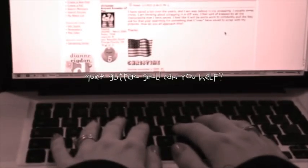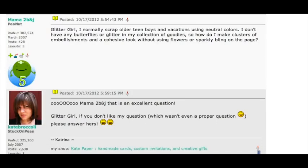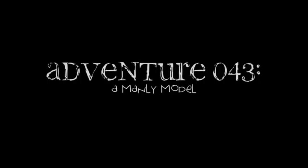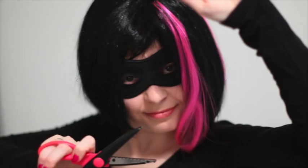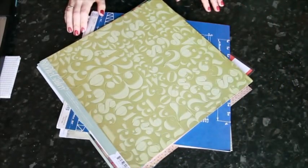Mama to B and J writes: I normally scrap older teen boys and vacations using neutral colors. I don't have any butterflies or glitter in my collection of goodies, so how do I make clusters of embellishments and a cohesive look without using flowers or sparkly bling on the page? Can you help Mama to B and J make a masculine masterpiece?